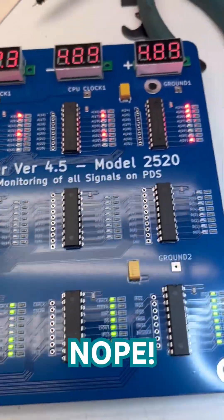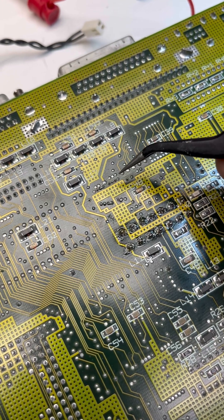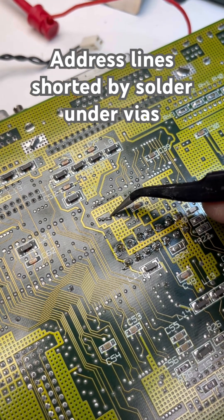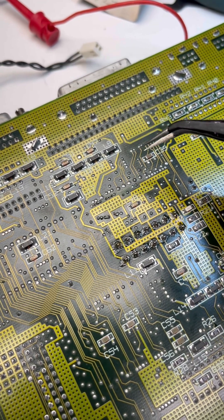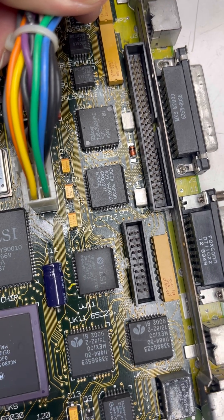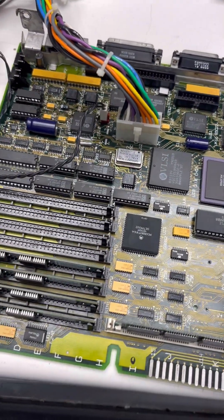I think we got more stuff happening here — that's something. I don't know how this happened, but I found that address lines 27 and 28 were shorted. I looked at the back of the board by their vias and there are a couple of vias that are soldered together. I think what might have happened is when I was taking the caps off with the hot air, there was so much corrosion down in those vias that they exploded down through the bottom. Anyway — three, two, one...